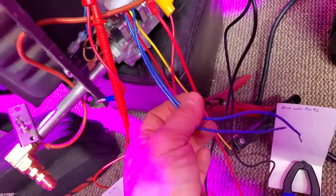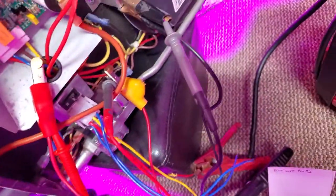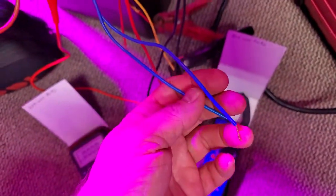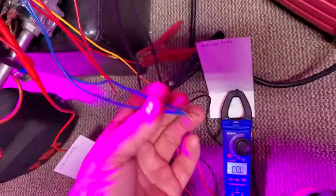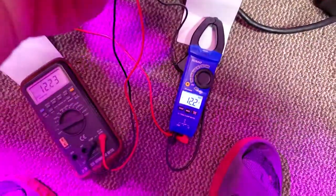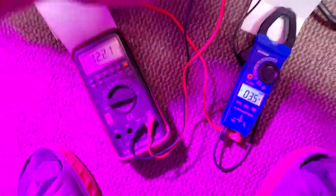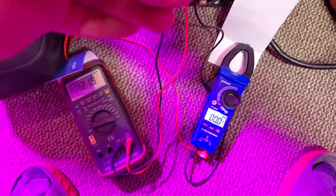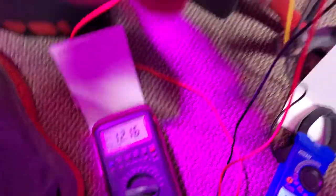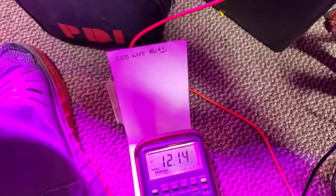These two blue wires coming out of here — this is your main connector that comes from your coach, your travel trailer, whatever. This is your thermostat. One of them's hot, one of them's a feed. As soon as I apply the 12 volts, I'm going to tell the thermostat to turn on. They both pull up to 12 volts. Now here's the spark — let me show you the spark. It's happening right there.